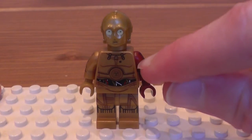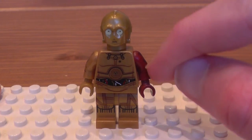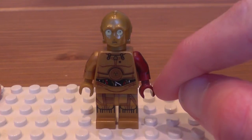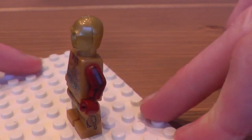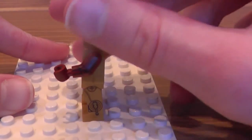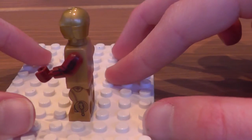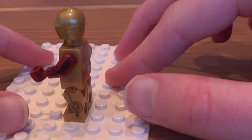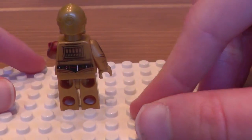For some odd reason, his arm has no panelling on this arm — it's like rusted or something. And if we turn it around, the printing actually does continue onto the side of the arm and sides of the leg, which I'm very pleased that Lego are putting as much detail as they can into their minifigures.